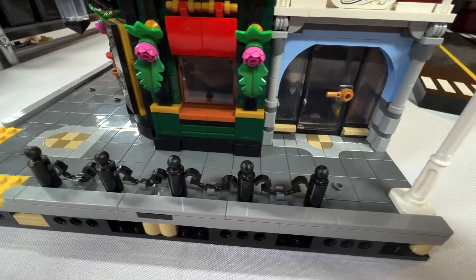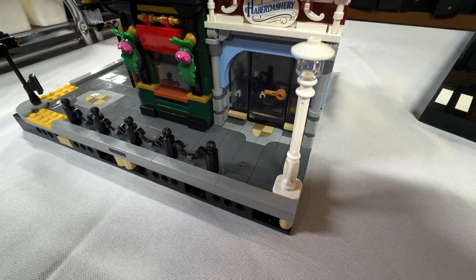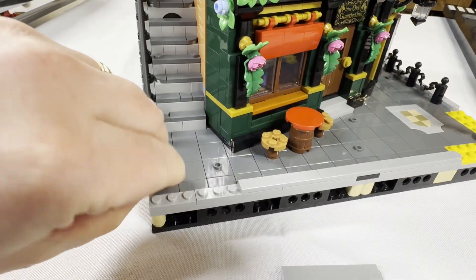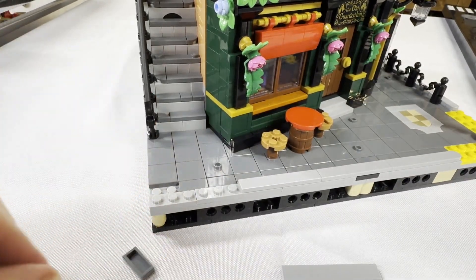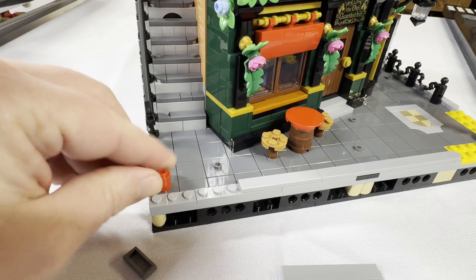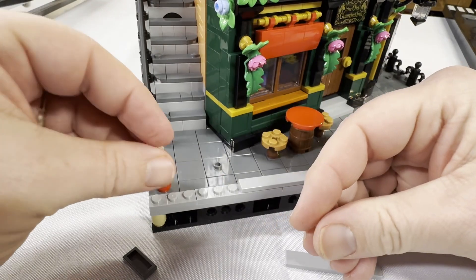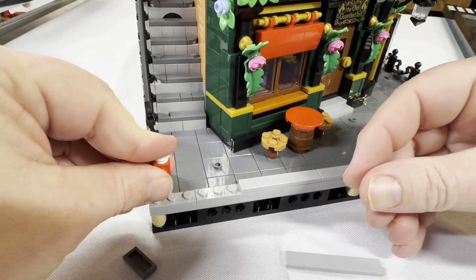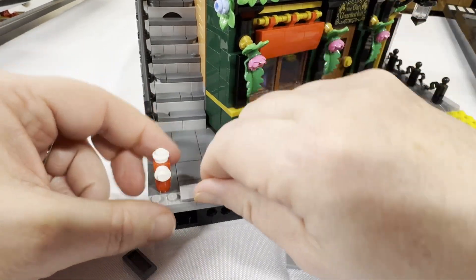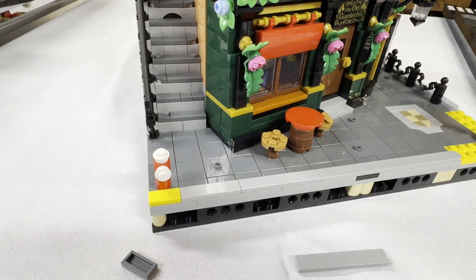One more thought I had: every modular has the white lamppost, usually on the right side. Well, I want to add something to the left side. I've always thought fire hydrants should be part of this. So on the left side of this modular, I'm going to add just this little fire hydrant, which is really pretty simple with just a couple of routine pieces. And then, just like where you see a fire hydrant in a city, I'm going to make the curb painted yellow right in front of the fire hydrant.